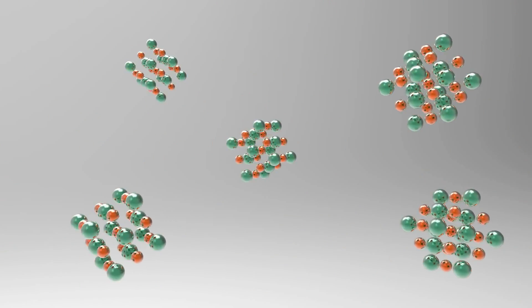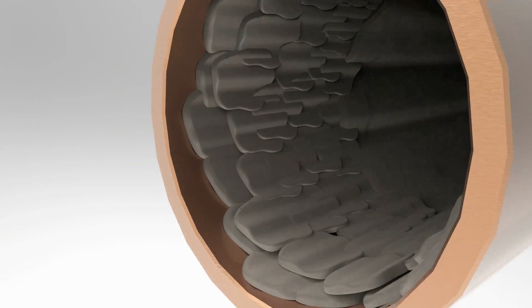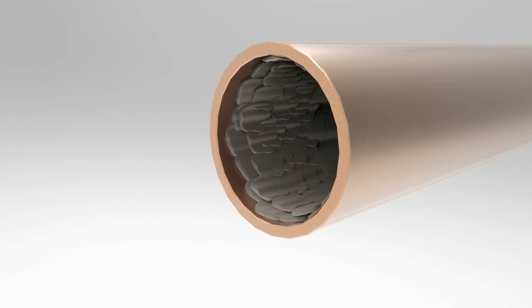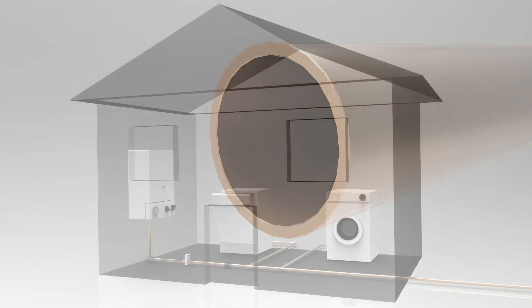The field acts within the water itself to manipulate scale-forming ions, causing them to form fine crystals in suspension rather than problematic scale on pipes and boilers. In addition to preventing new limescale, it removes existing scale already in the system, clearing pipes and improving heating efficiency.